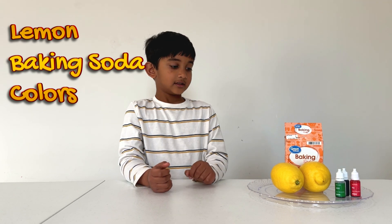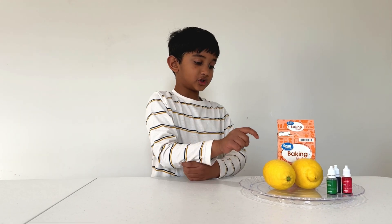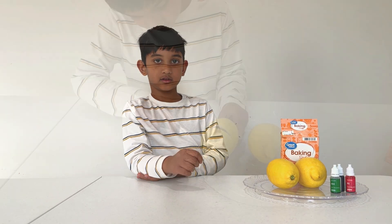What do we need for this experiment? Lemon, baking soda. Be careful.